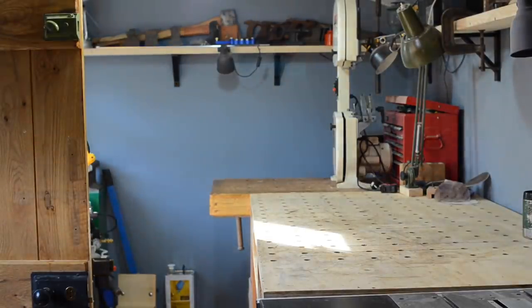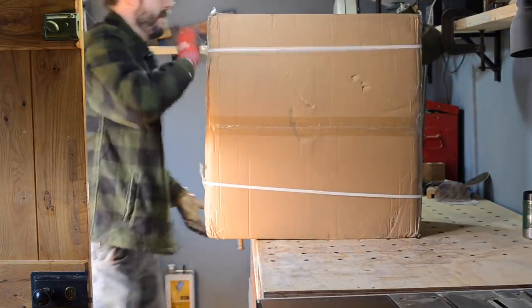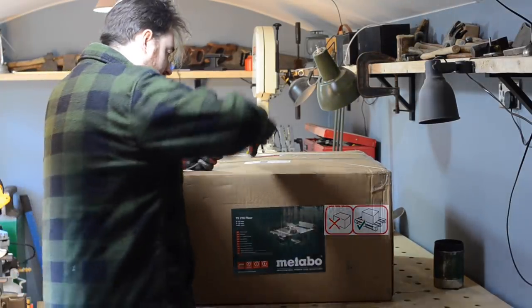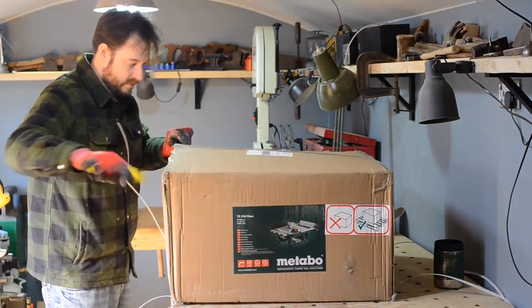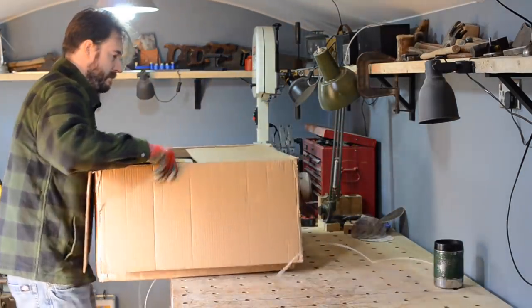Hello, I'm Matt and welcome to Badger Workshop. I've been buying myself new toys again — I'll put a link down below to it. It's a Metabo TS216 table saw. You might have seen the review I did of the Draper saw I had, and I didn't think it was working for me, so I thought I'd give this a go.